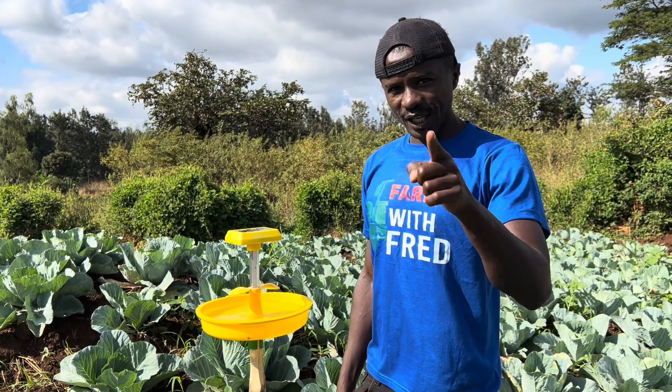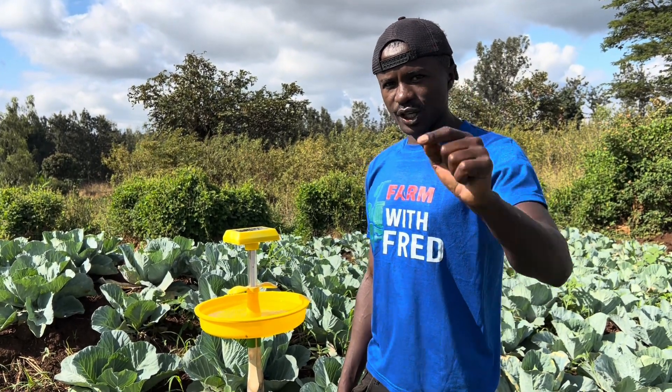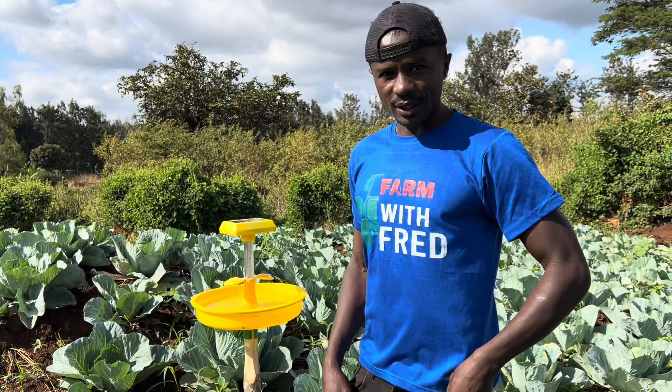Hope you're learning. Keep following so that I can update you more about this solar trap. Bye.